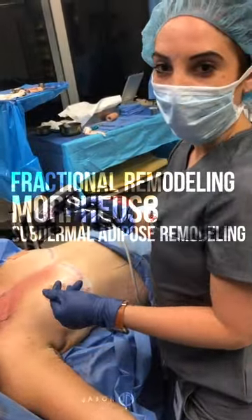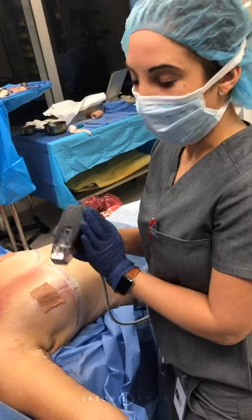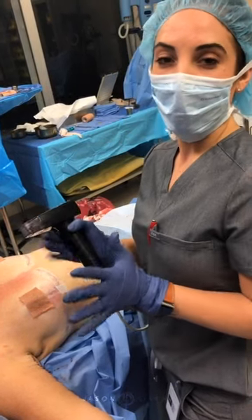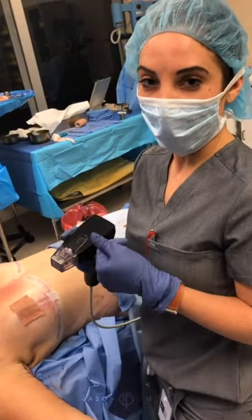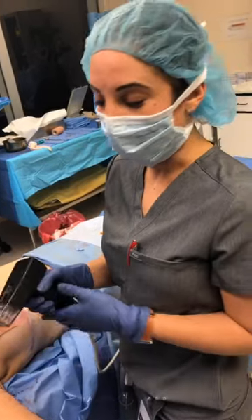Hi everyone, this is Danielle with Dr. Emma's office. We're finishing up our last case for the day. We're bringing in the Morpheus handpiece from InMode. This is the newer and upgraded version of Fractura. It penetrates a little bit deeper, so it's great for tightening on the body.